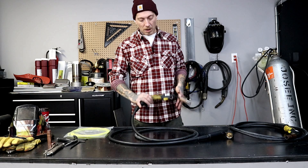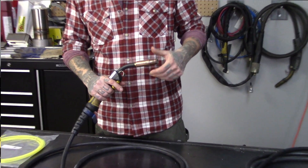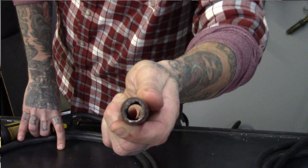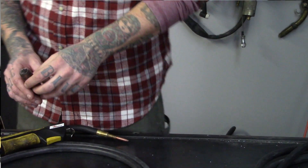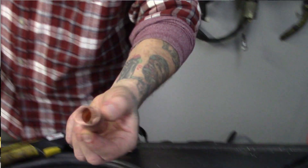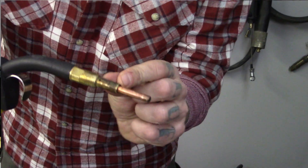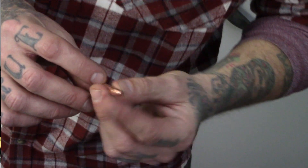Let's start at the front of our 200 amp torch. The first thing I'm going to want to do is remove this nozzle, and since I'm doing the liner I'm going to replace the nozzle and replace the tip. We could probably clean this up, but it's misshapen, it's all full of slag, no one's been using nozzle dip with it — you can tell. So we're going to discard that and put a brand new one on at the end. We're also going to remove this tip and put in a new 035 tip.